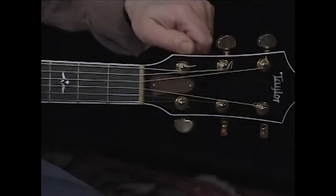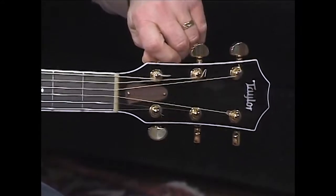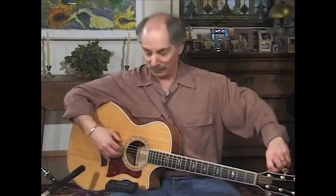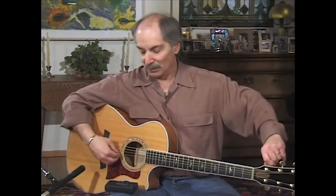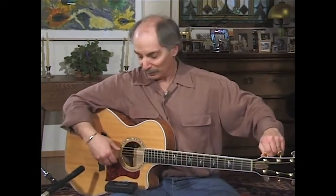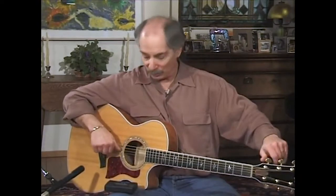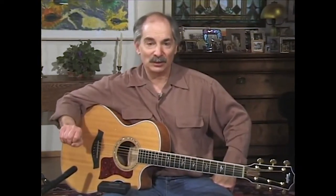So this low E goes down a full step to D, and I'm using my tuner to make sure I'm still in tune. Because even after many years of playing, I still don't trust my ears compared to the wonderful biofeedback you get from a tuner. So this is down to D, and it should match your fourth string, which is also a D.